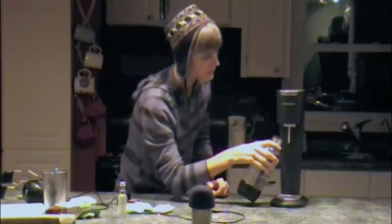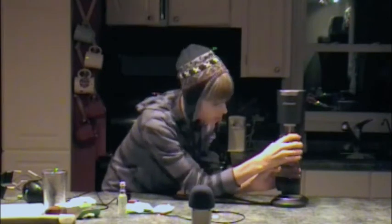You fill a bottle up to here. It comes with two of these bottles with a cap. And basically you just screw it on this thingamajigger. Make sure you screw it in there good.